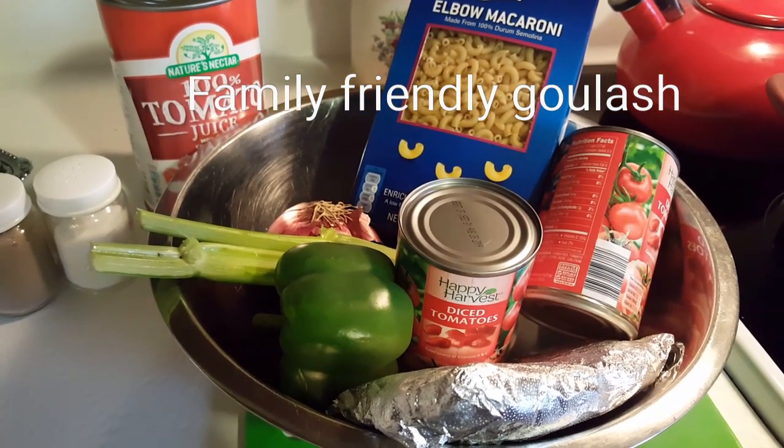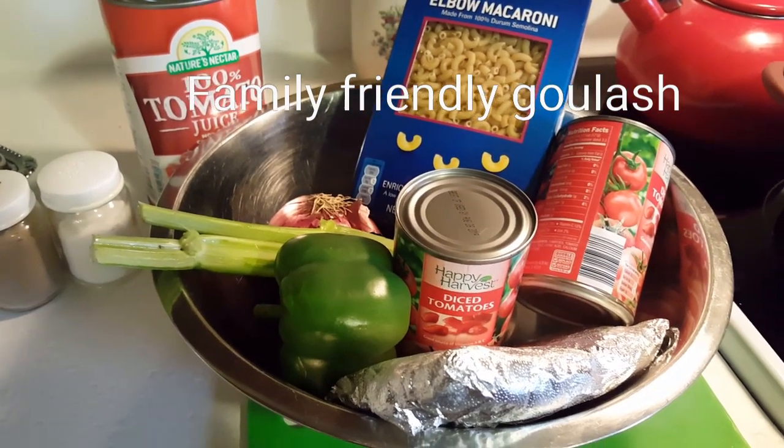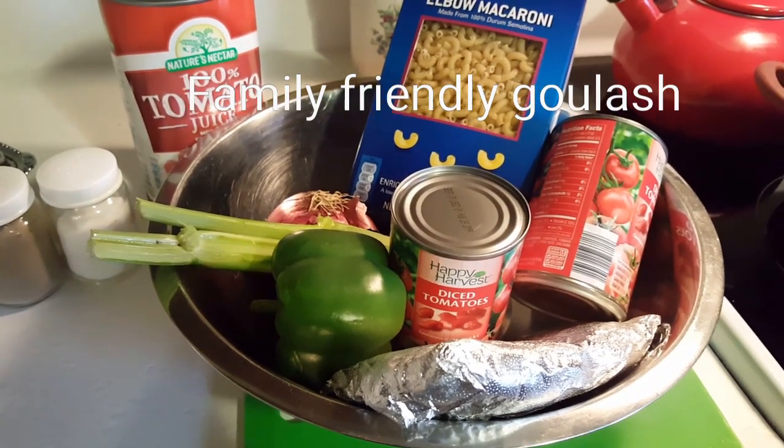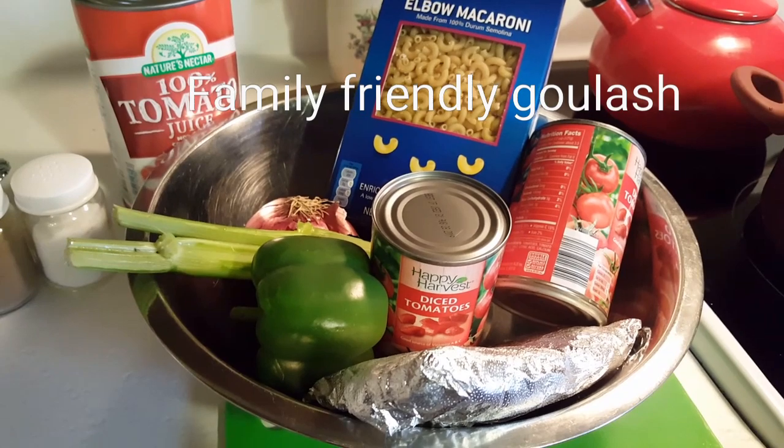Today on Simple Food Simple Life I'm going to show you how to make a family friendly goulash just using these simple ingredients. Now don't go away because you don't want to miss it.